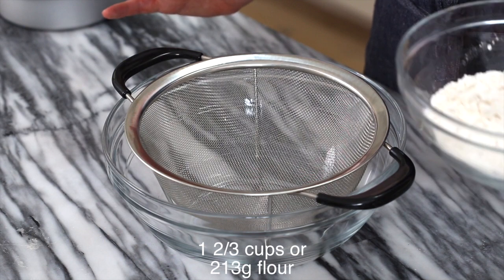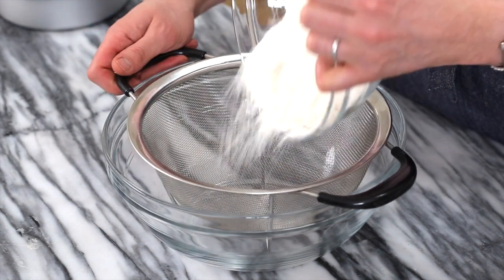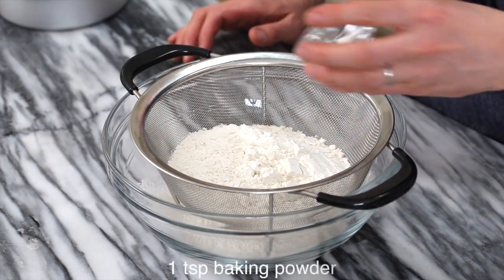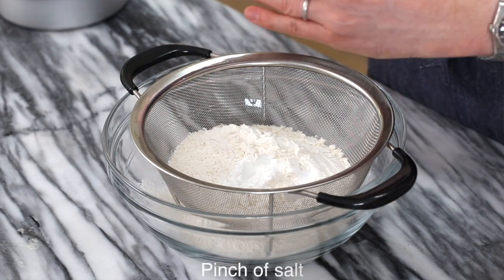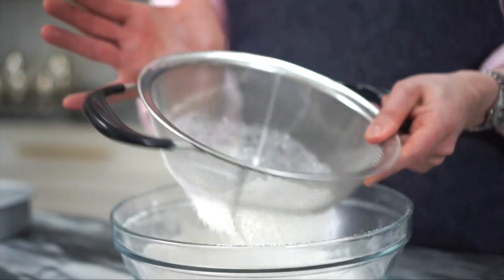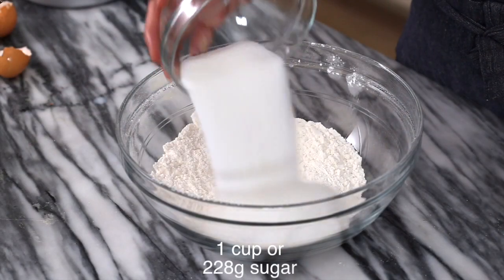We're starting off by sifting our dry ingredients: one and two thirds cups of all purpose flour, one teaspoon of baking powder, one quarter teaspoon baking soda, and a generous pinch of salt. Sift it up. One cup of granulated sugar. Give it a really quick whisk and then just set aside.